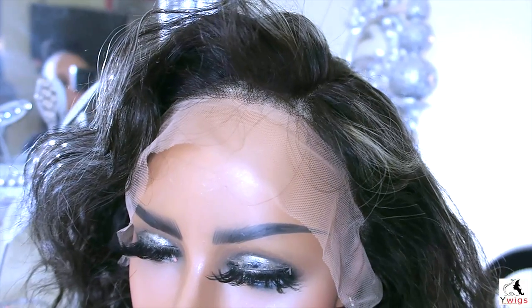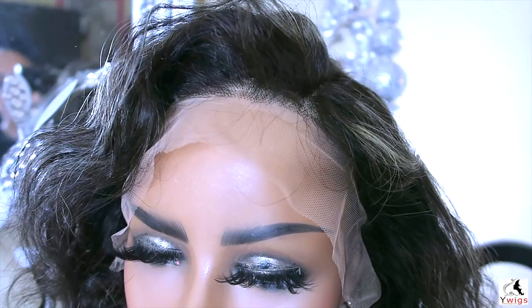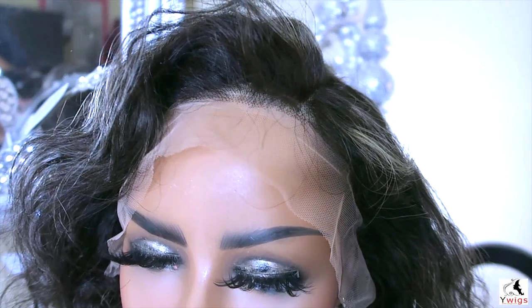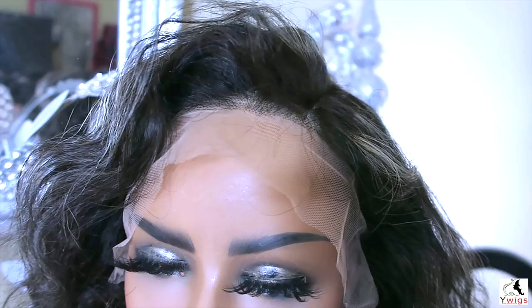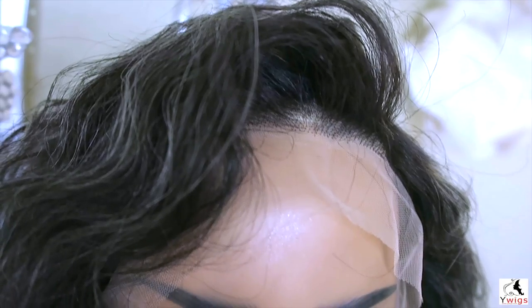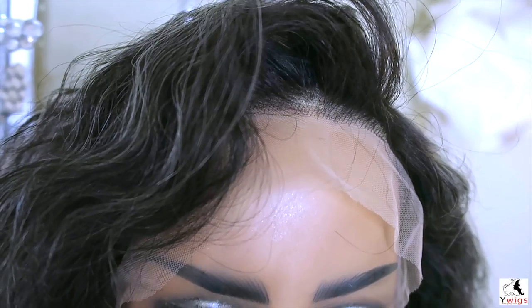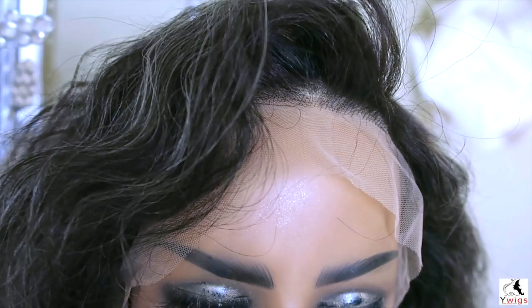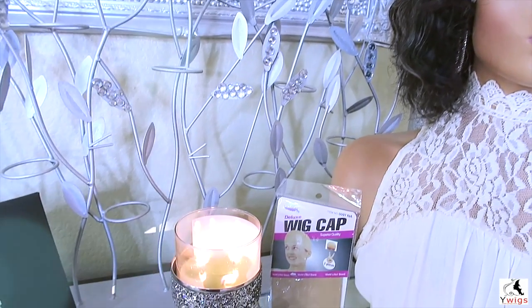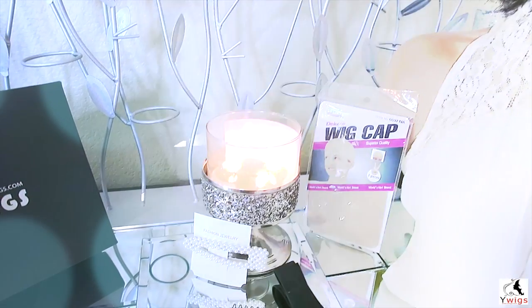As you guys will see, you may need to bleach the knots. This wig does have highlights of a more grayish tone, as this is a salt and pepper lace front. The wig is 150 percent density and there is six inches of parting space. You can check out whywigs.com — they have many different units to choose from. I will post all of their information below.